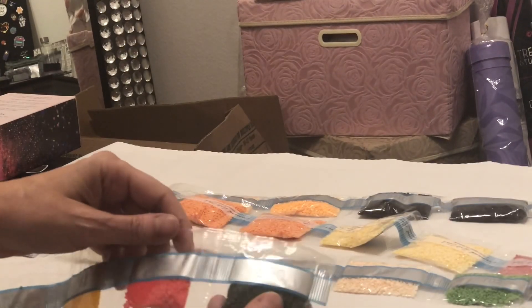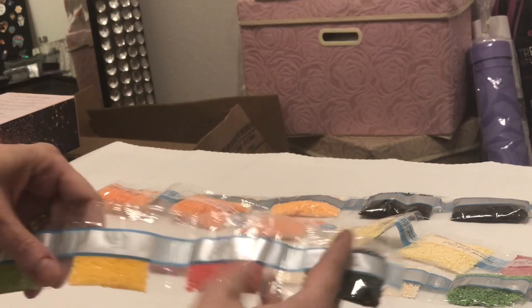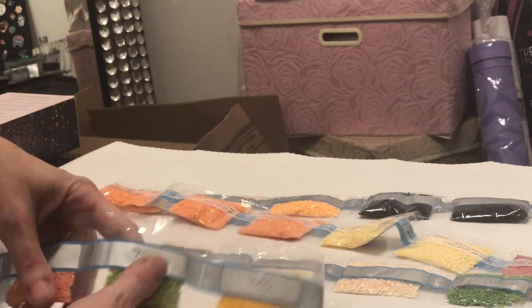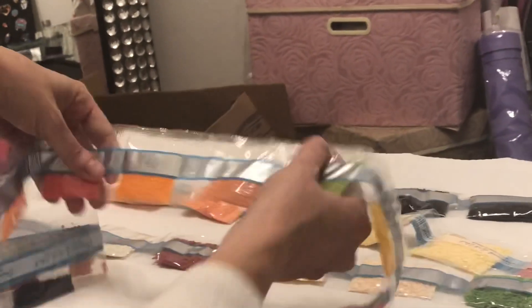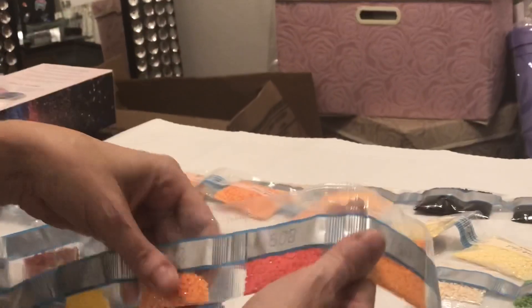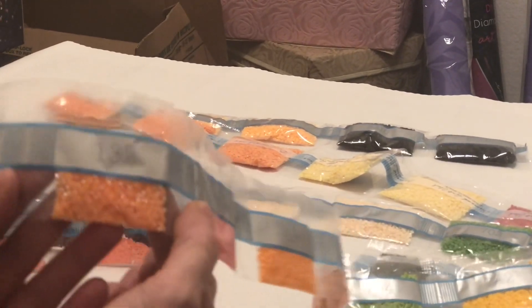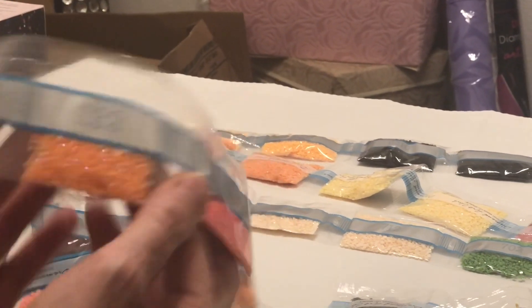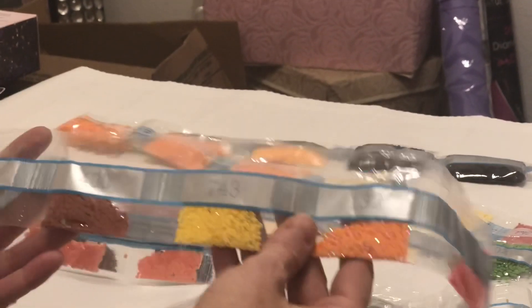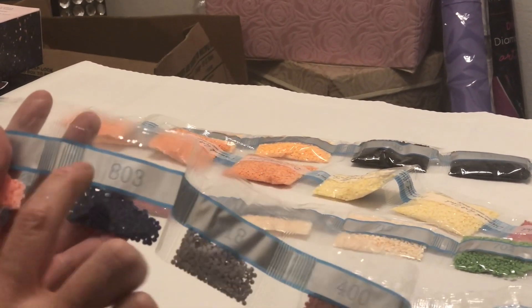Moving through this — 890, 606, a pretty peachy orangey red. 742, 704, 977, 740 — look at all these oranges, that's a lot of oranges. 608. Here we are with our first AB and it is an orange AB. Look at that coating — it is sparkly, so pretty. 743, 400, 318 which is a gray, 803. And again this is definitely a round.